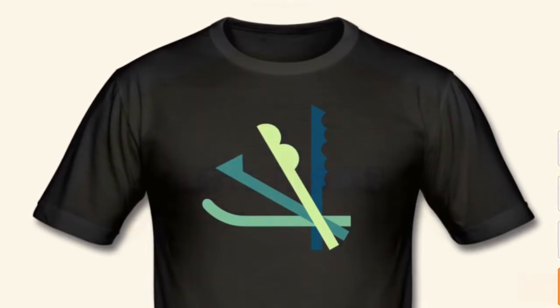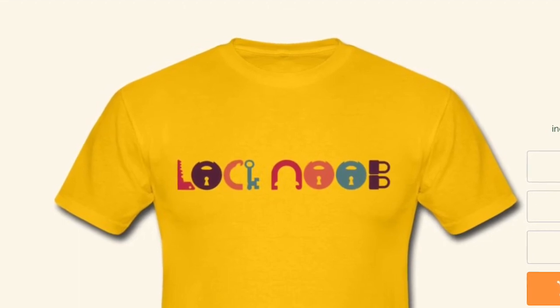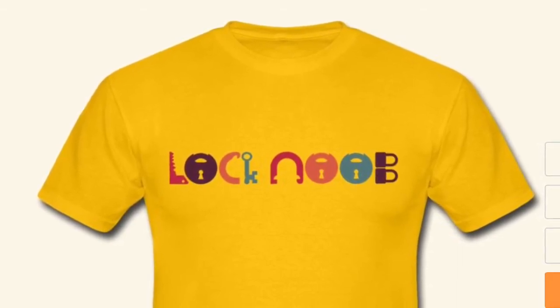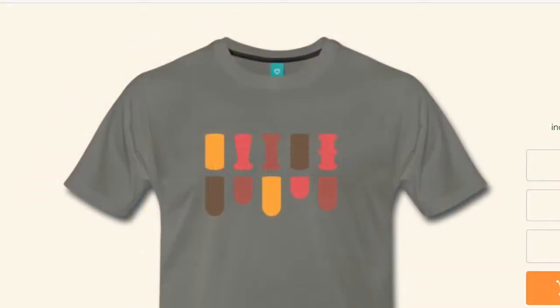The next t-shirt is my Lock Noob logo — I like it in yellow. This is probably one I'm going to buy and wear myself. I wouldn't expect anybody else to want to wear a Lock Noob t-shirt, but it does look good in yellow.